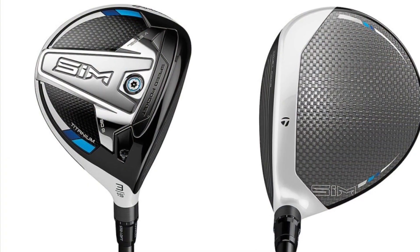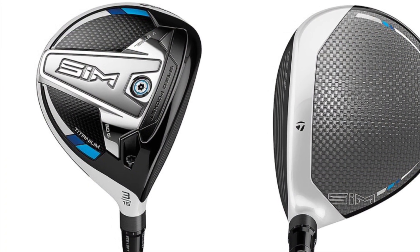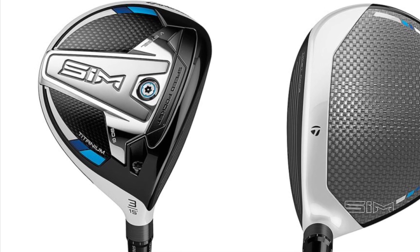From there we go down to his fairway woods. He usually rocks two fairway woods and he's using the TaylorMade SIM fairway woods. I believe he's got a 15 degree and a 19 degree fairway wood in his bag, sticking with that SIM lineup.